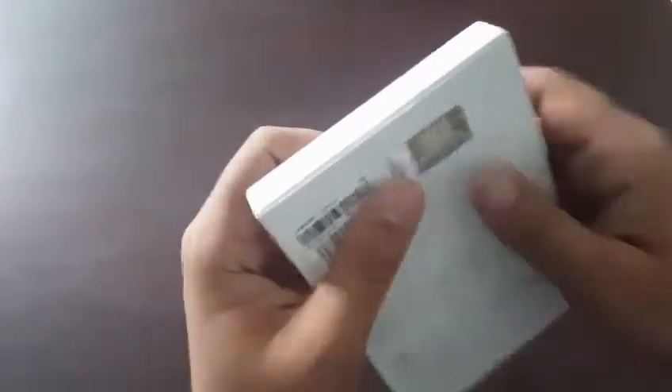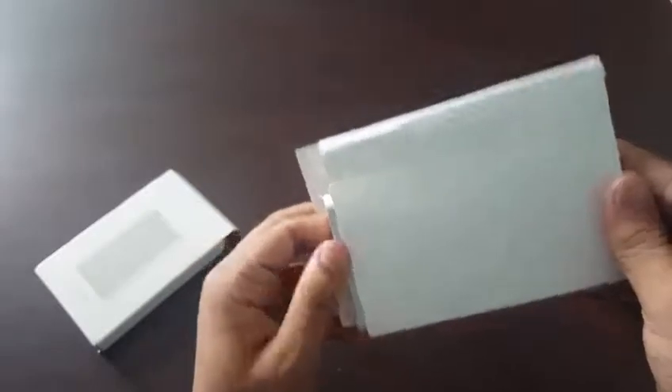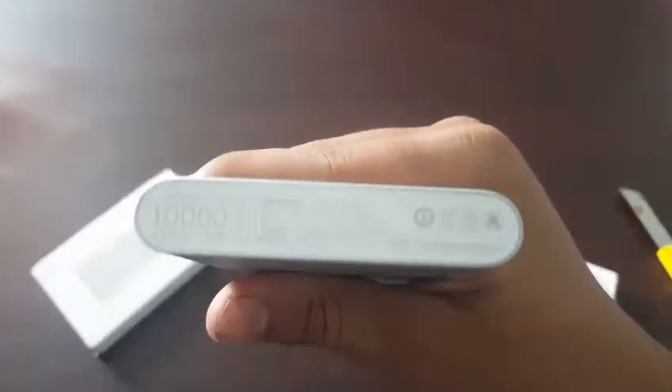Let me just break the seal. So here is the power bank itself — sorry for the background voices. This is the actual power bank. You can see "mi" written here, and here is the seal and some writing which confirms that it is original.